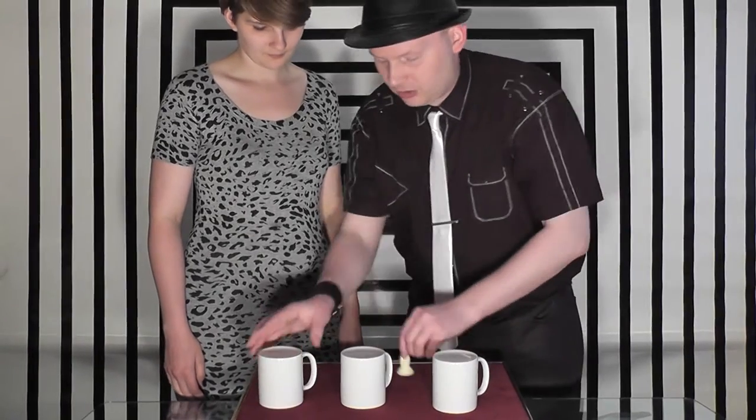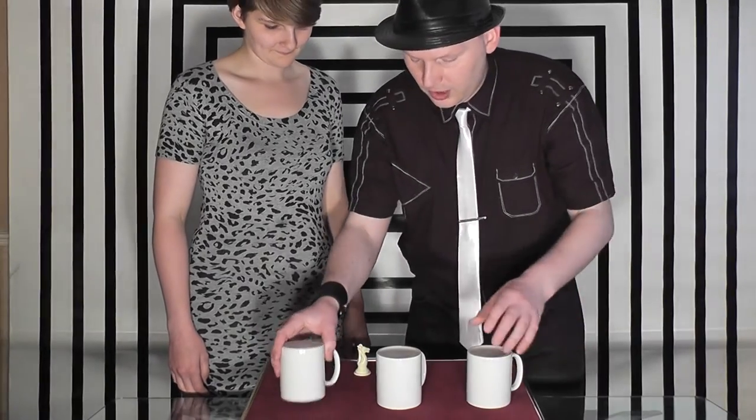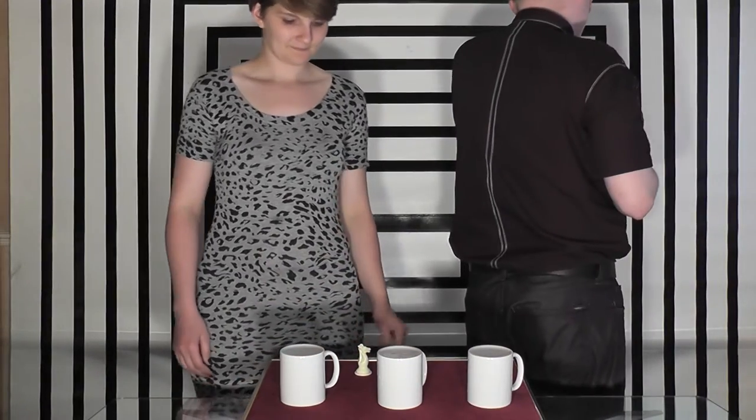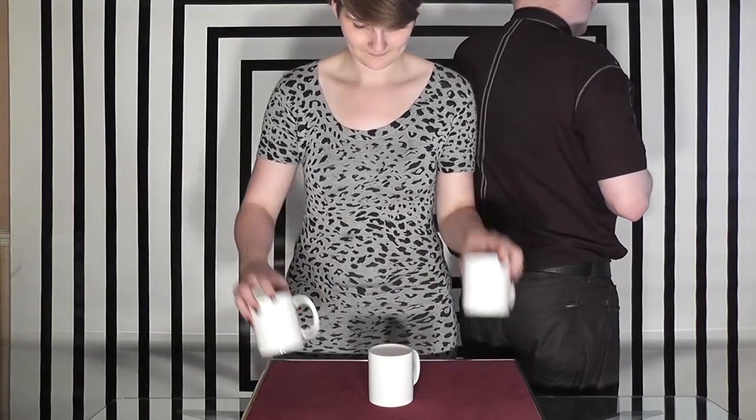So if you were to place it under this one, you would swap over those two. You know what I'm saying? Excellent. So again, I'm going to close my eyes — place the chest piece under one of the cups and swap the other two cups over.